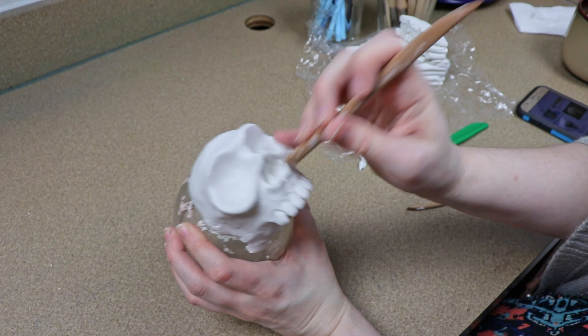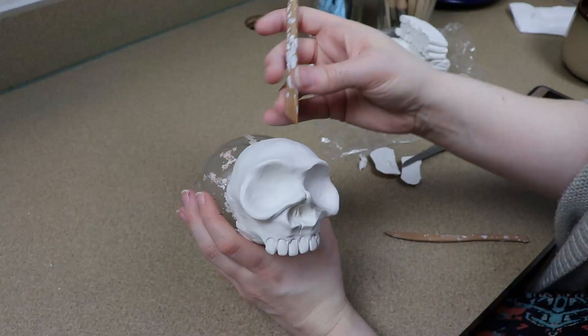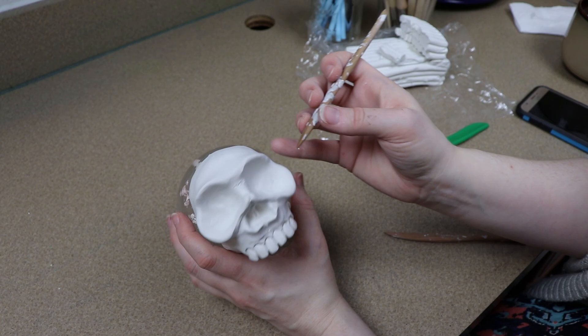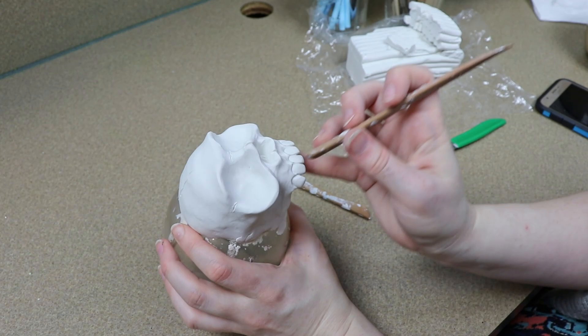Lastly, I added a little bit of texture around the eye sockets and different spots on the skull, and I cleaned up the edge around the base where we're going to connect it to the body. For baking, I'm going to put our clay head in the oven for about 45 minutes at 275°F, and while that's baking we can start making the clay feet.